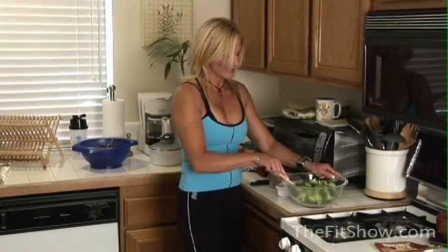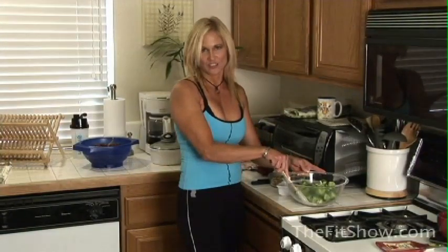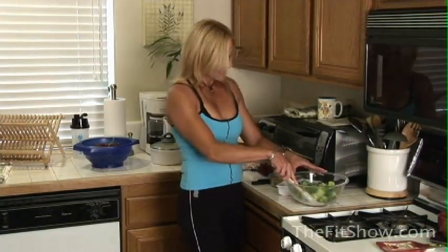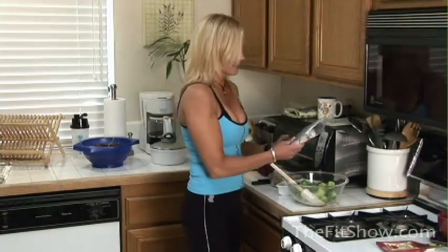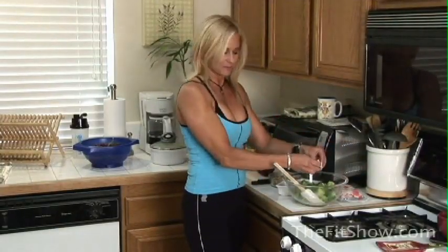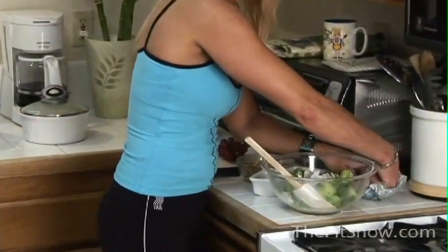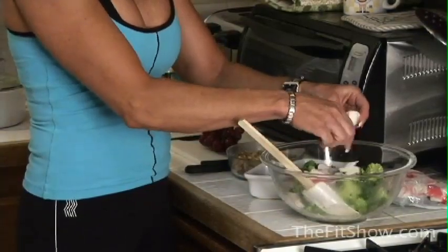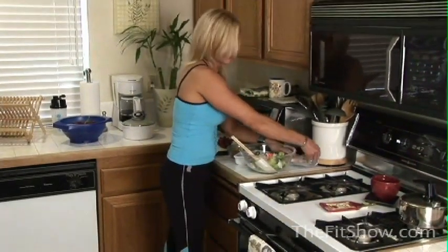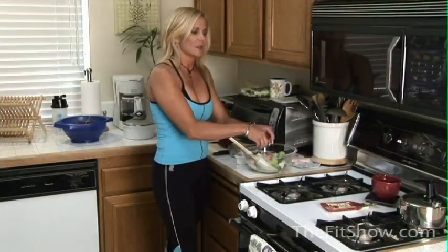This is the Maui broccoli crab salad, and the main ingredient, of course, is broccoli — just fresh broccoli. I've already cut it up and rinsed it and it's here in the bowl ready to go. The next ingredient is imitation crab meat to add a little bit of protein to the salad. You'll just take it and shred it up. There's no exact measurements — you just put it together how you see fit. I usually like to put a little bit extra crab because I like to get extra protein, and that's always important. Never get enough protein.